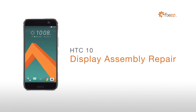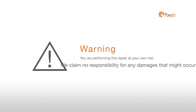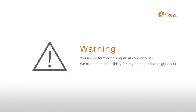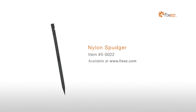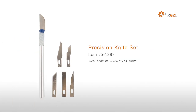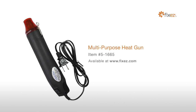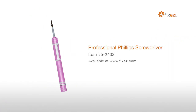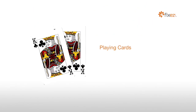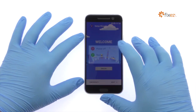HTC 10 display assembly repair. Warning: you are performing this repair at your own risk; we claim no responsibility for any damages that might occur. To perform this DIY repair you will need: nylon spudger, SIM card ejection tool, fine tip curved tweezers, precision knife set, premium 2mm red adhesive roll, multi-purpose heat gun, professional Phillips screwdriver, playing cards. Power down your HTC 10 smartphone.